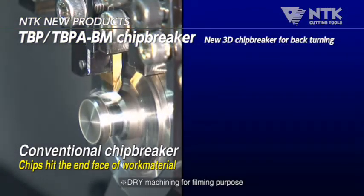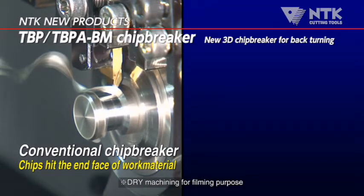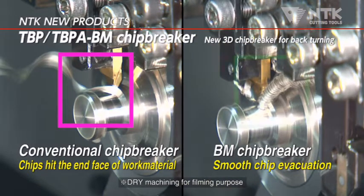With conventional tools, cutting two passes is required to eliminate the scar caused by chip hitting. With BM Chip Breaker, you can get excellent appearance on the surface with just a single cutting pass.